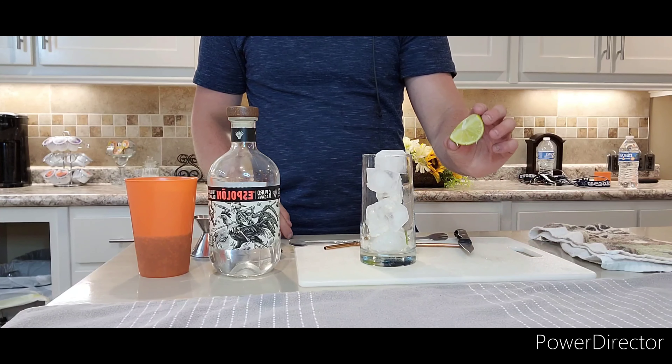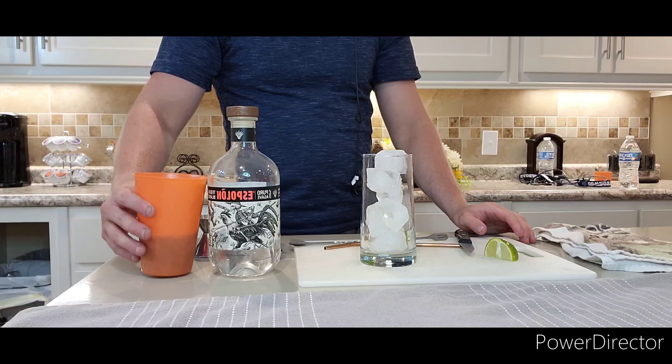Hello, welcome to Drink of the Day with Wes. My name is Wes, and today's drink of the day is the Mexicola.